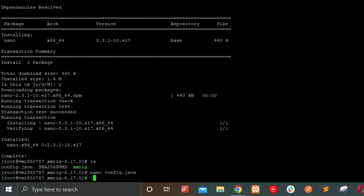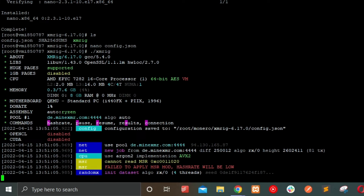Now run './xmrig' to start the miner. After setting everything up, I started the mining software and it began mining. I can track the progress in my dashboard.